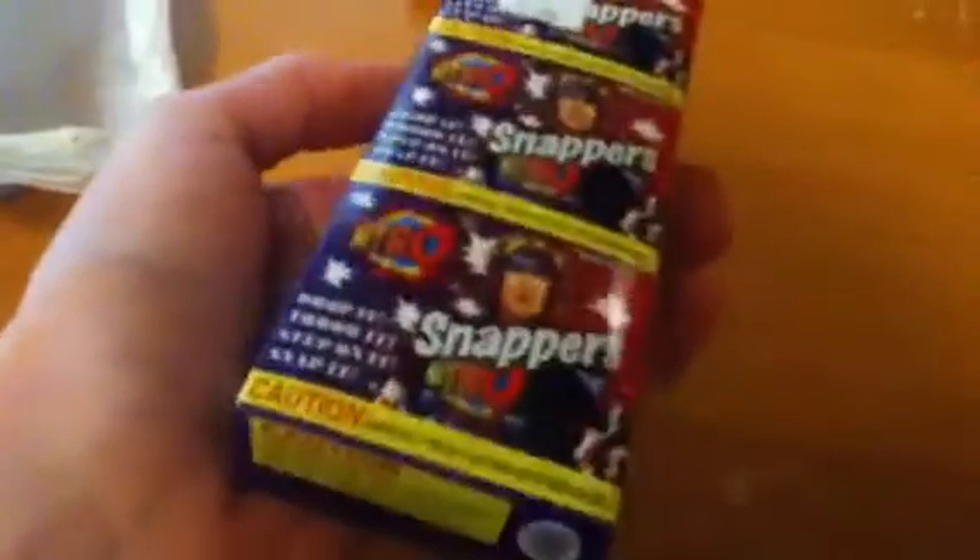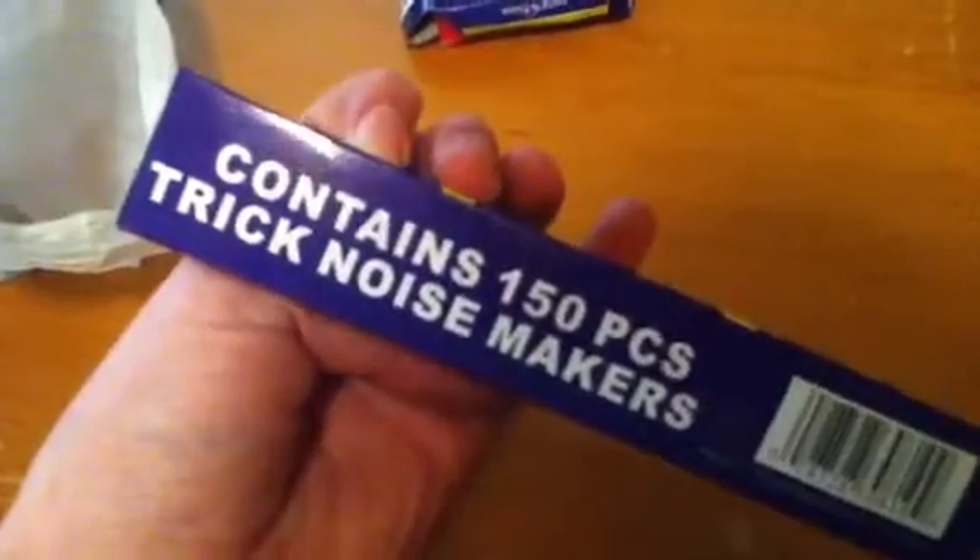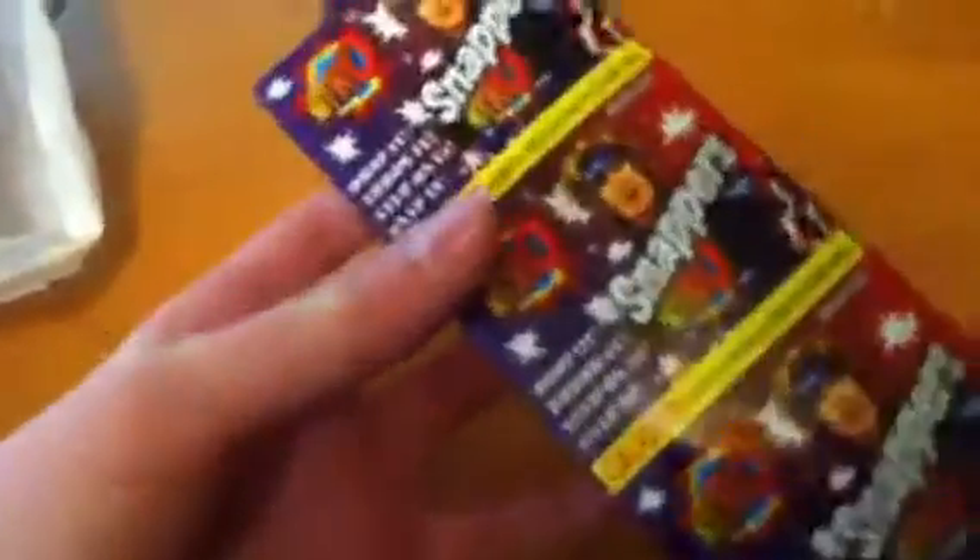We got more snappers — this is a huge box of snappers. Contains 150 pieces. They're called trick noise makers — fun trick noise makers, that's what these people call these snappers. That's a huge box.